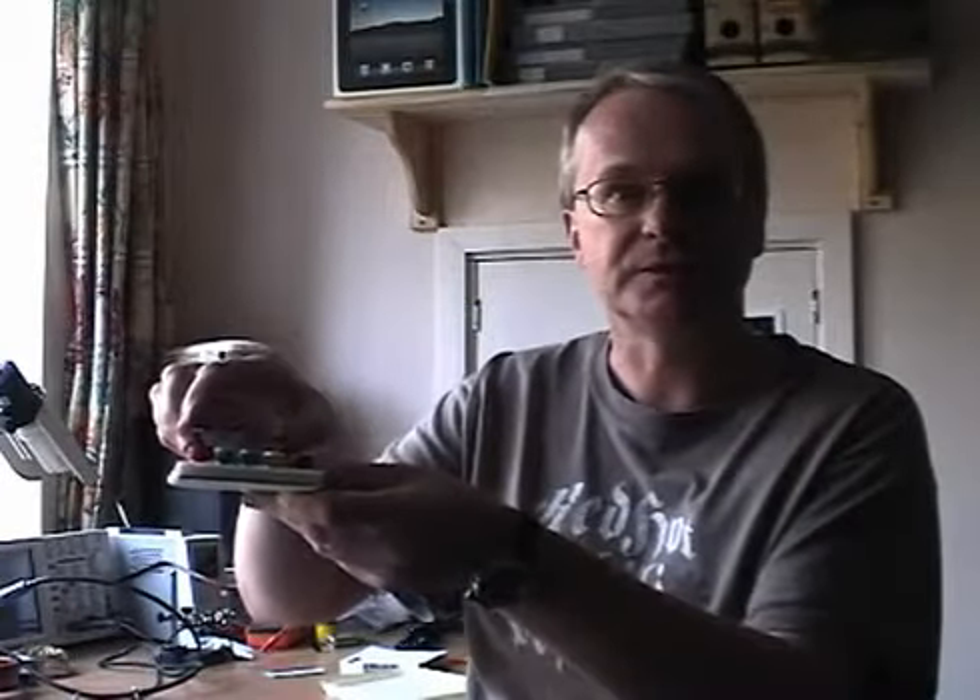As well as solderless breadboard, we also provide instructions on some of the projects for making a more permanent version. For example, the high power Morse strobe light is built onto this protoshield board, which is provided in kit form and allows you to solder your own components onto a board that will then plug into the top of an Arduino board.